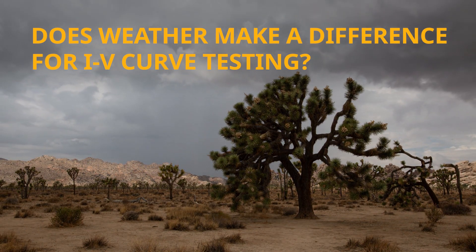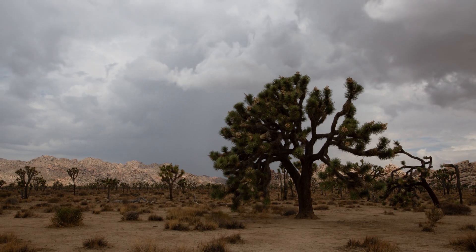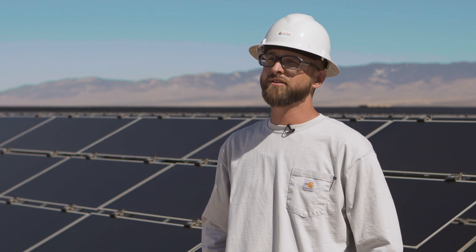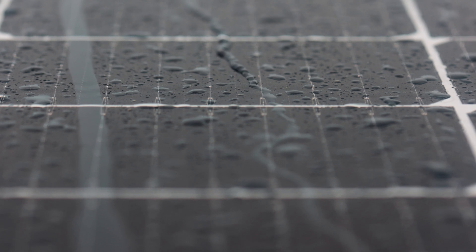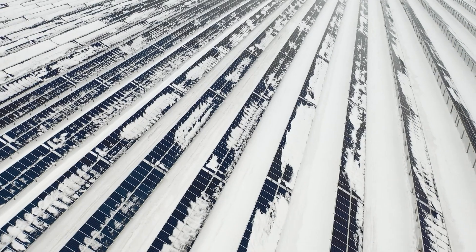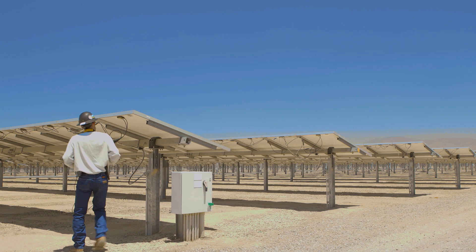One of the biggest challenges across all installations is the environment in which you're actually doing the test. Weather is very rarely cooperative, even in an environment like Antelope Valley, California. Clouds come out of nowhere, the temperature doesn't quite work right, and the soiling of the module isn't exactly what it's supposed to be. All of these things play into getting a good IV curve trace. Across the U.S. you have different factors — heavy clouds, rain, winter conditions — and ideally you'd have a day like today, but very rarely does your schedule allow for that.